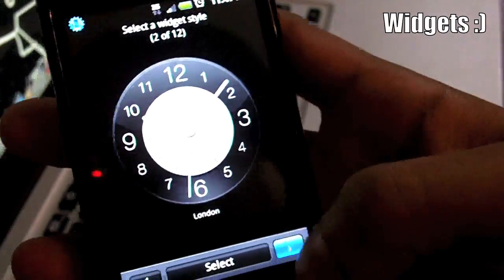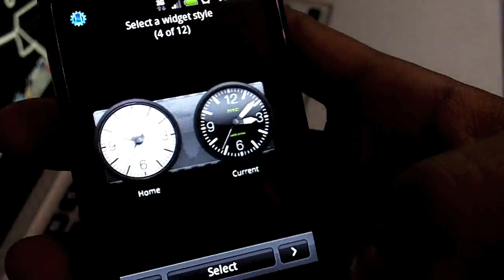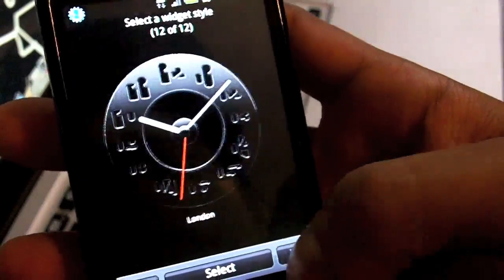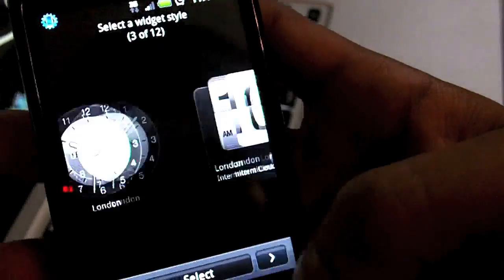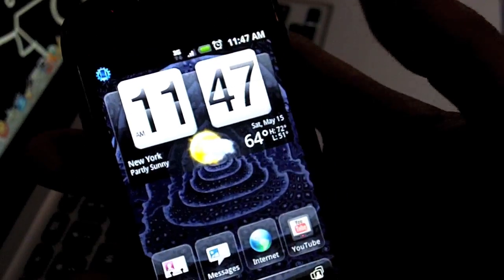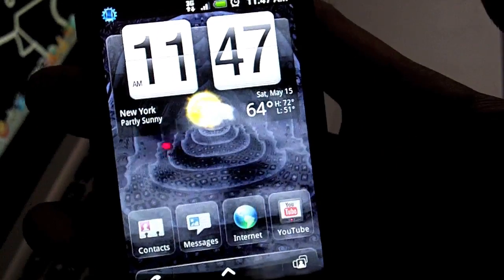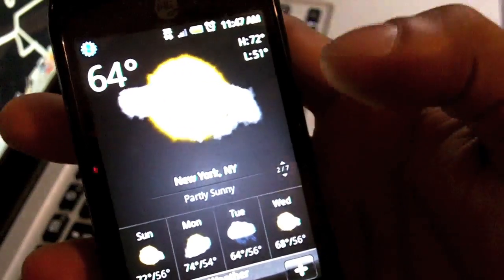These are the clock widgets that the phone has built in, due to HTC Sense UI. It shows a good amount of effort they put into making this phone unique. I chose this one for the fact that it has the weather right there in front of you and you can get the weather at a single click of a button. Also you have full screen animations for the weather which looks very very nice.